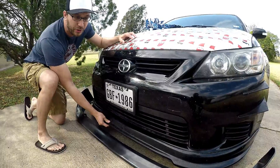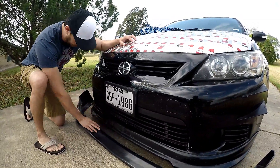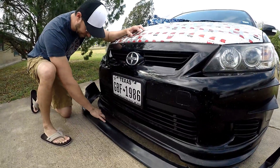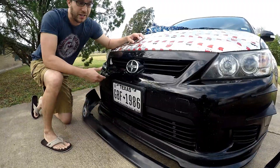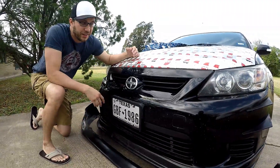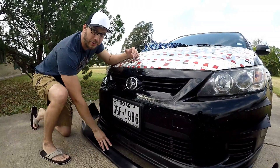I have to pull this off to test fit it, which I'll do later today. But from the looks of it, it's nice and thick and it's going to give the car a whole different look. There aren't very many options out there for RTCs, so we're going to take this and keep running with it.